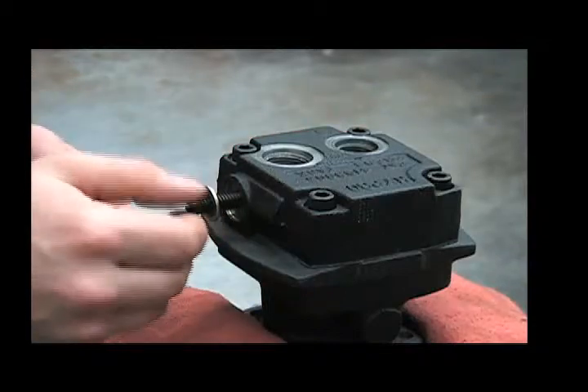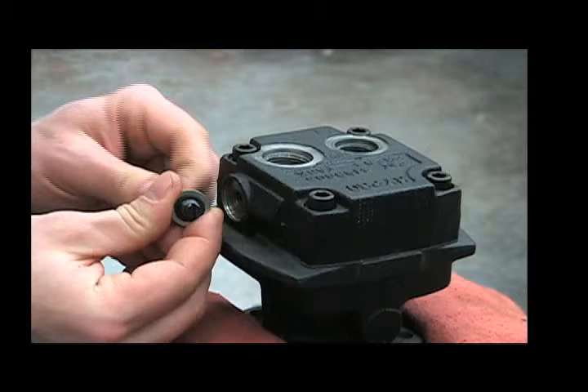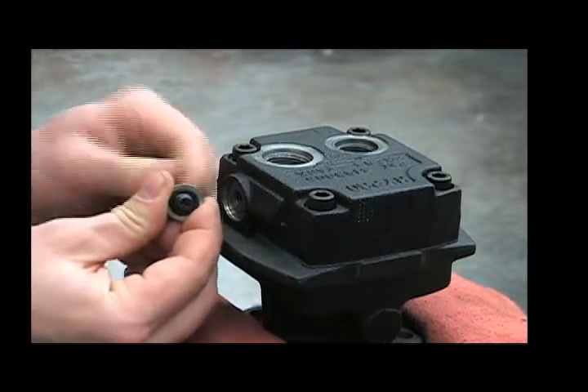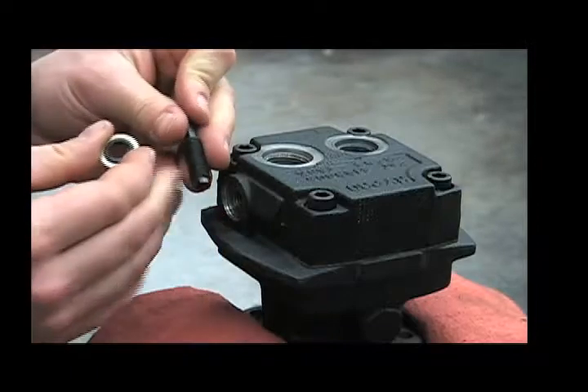In the event that you have to reuse this gasket, make sure you turn the bypass screw out of it instead of pulling it straight off and dragging that gasket across the threads and damaging it.